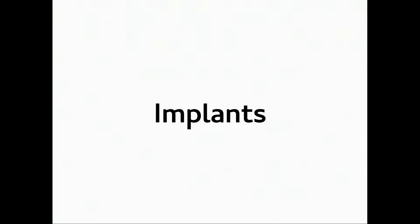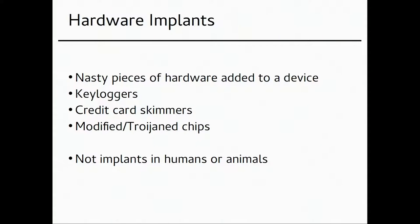Implants — I'm talking about nasty hardware attached to other hardware. This is the kind of stuff you'd think the NSA does when they implant your laptop with an extra chip as a hardware Trojan. Keyloggers are another example — you could implant a laptop with a keylogger, or a regular USB keylogger could be seen as implanting hardware. Then there are credit card skimmers, which attach an extra piece of hardware just to steal information.